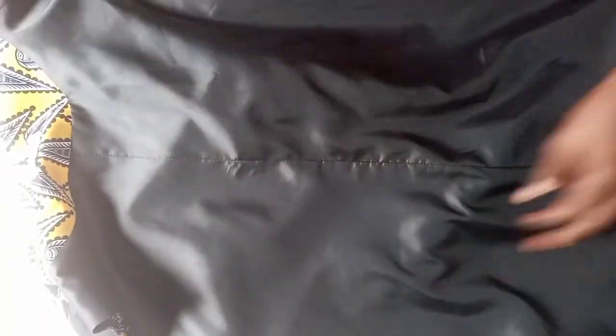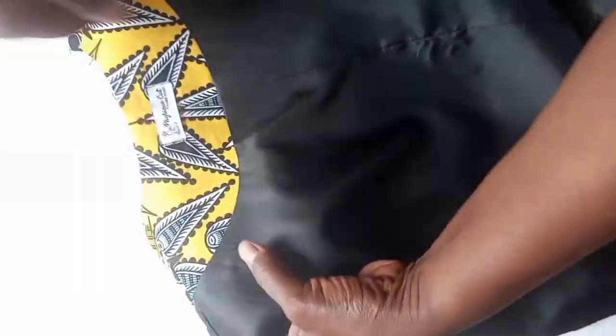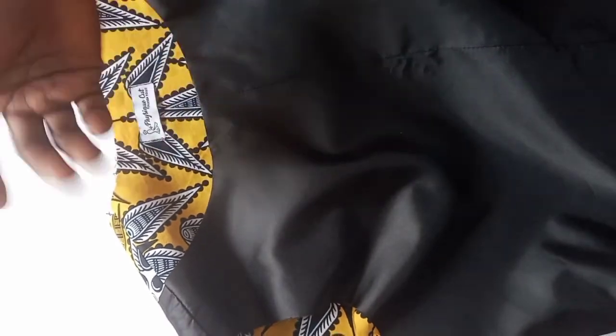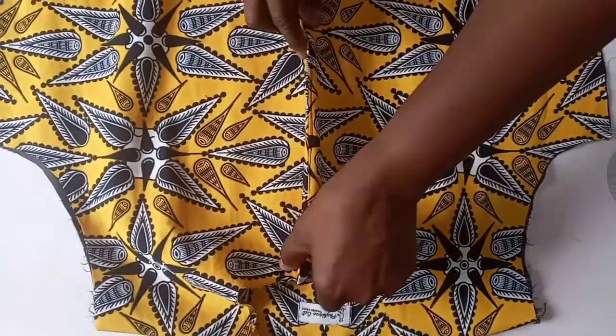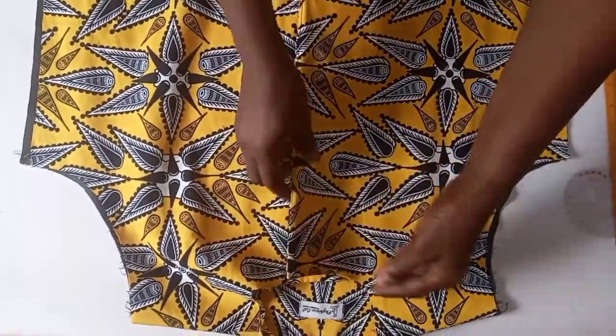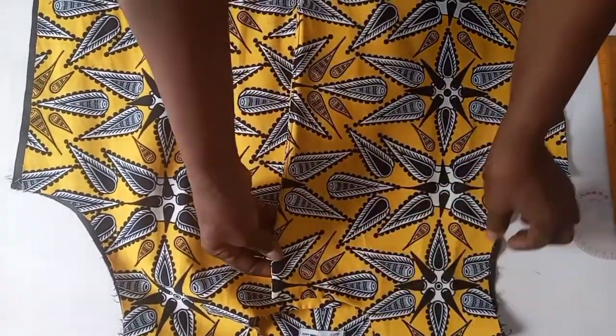We have joined the center back together. We cut out like two and a half inches at the upper part of the back, then replace it with the main fabric, to give it a neat and perfect finishing. This achieves our lapel. This is the lapel now — this is how it's going to be after putting a collar. After putting the collar, we iron our lapel very well.